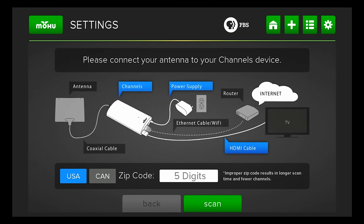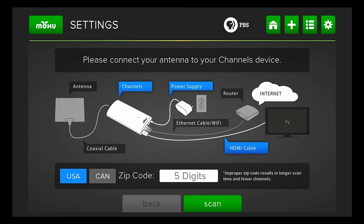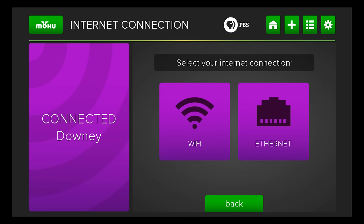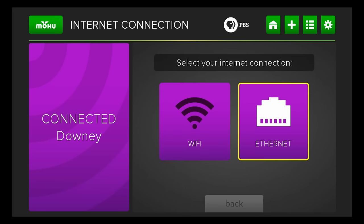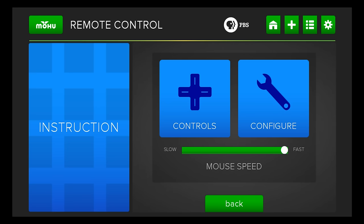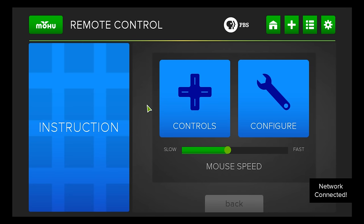Here's where you can check your internet connection. You have a choice to connect via Wi-Fi or Ethernet, which is incredibly important if you're using the Android aspects of it. You can also set up how everything works — for example, you can change how quickly the cursor moves between a slower speed and a faster speed.